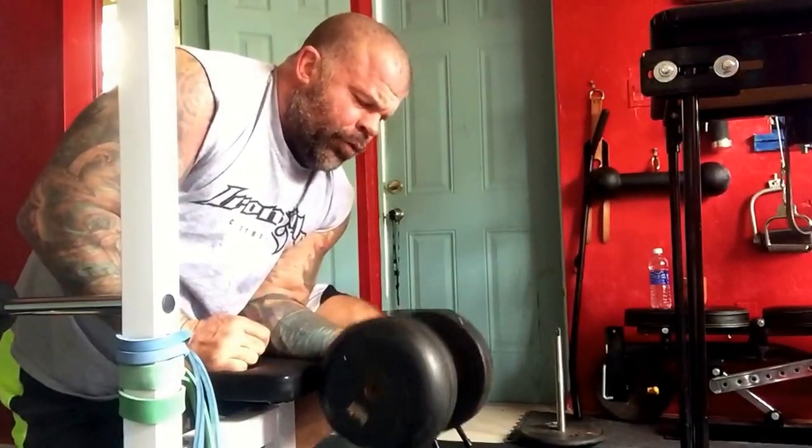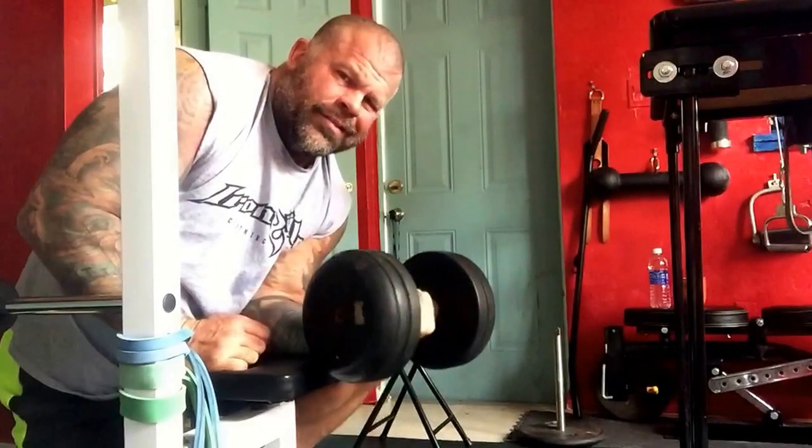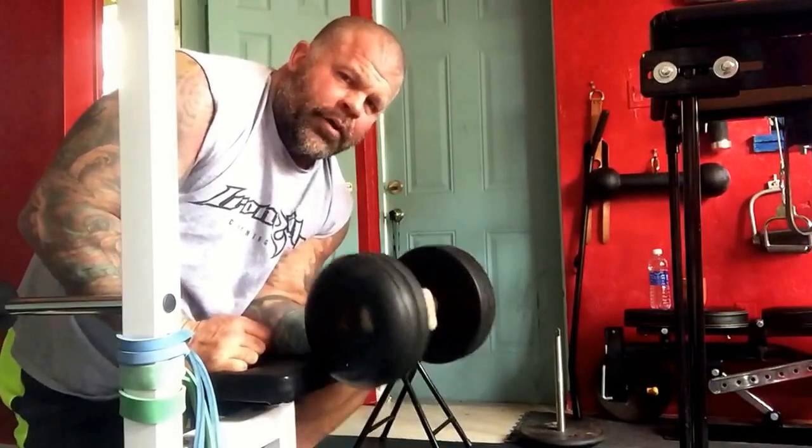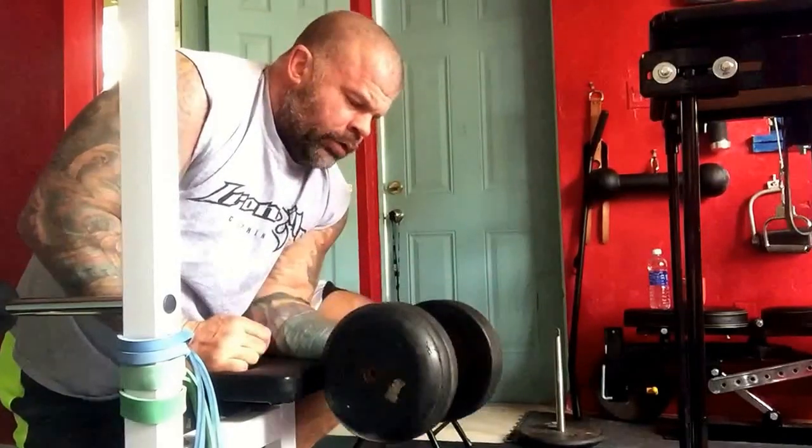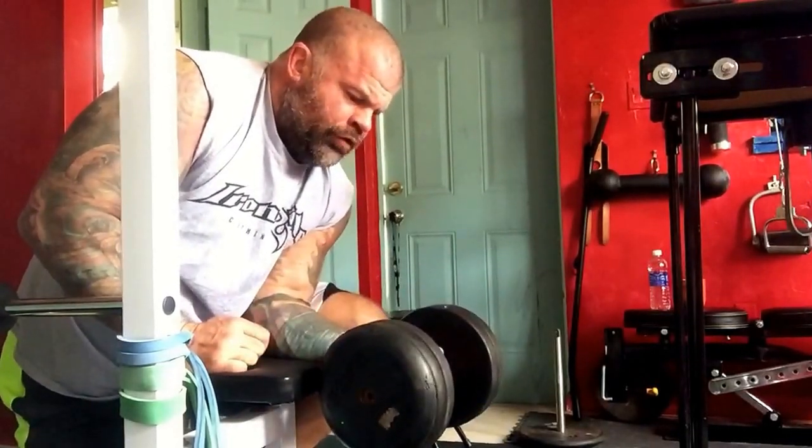With lighter weights I like to do a little more range of motion. Gets a little heavier, you get up to 100 pounds — a little faster and a little more explosive.